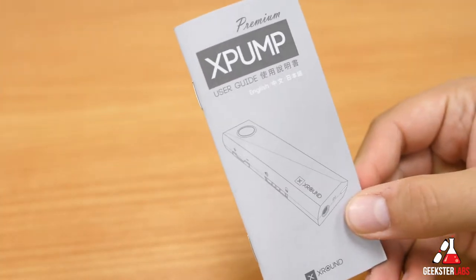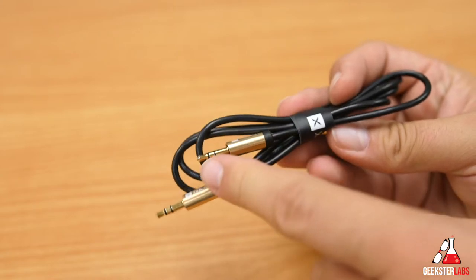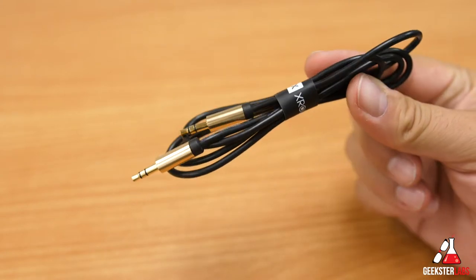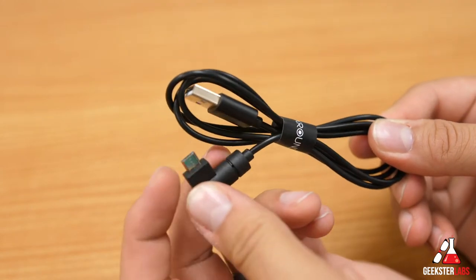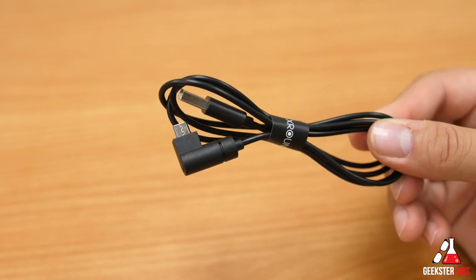So without further ado, let's get to the review. First off we have the user guide — you'll need that. Next we have the audio cable with two 3.5mm straight plugs, gold plated, very nice. After that we have the USB cable with a 90-degree micro USB port, which is what you use to charge up the X-Pump.